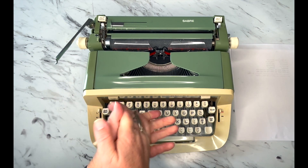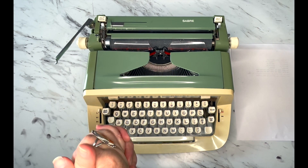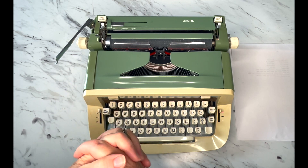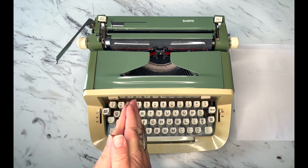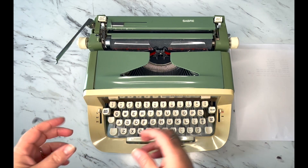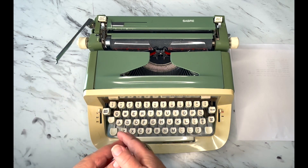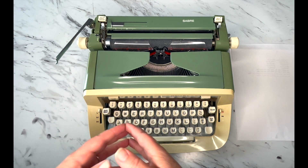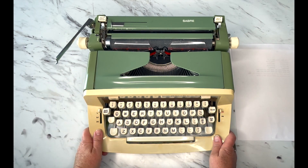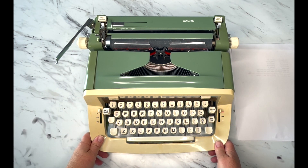I actually haven't touched one in a really long time, so this is going to be something new for me — it's probably been over a year since I've actually typed on a Saber. At the end of videos, when a suggested video pops up, I've been trying to link the demonstration videos so you can click and see how it actually types. I don't do that in the tutorials anymore; I'm just here to show you how to use it if you've got one. Let's get started.